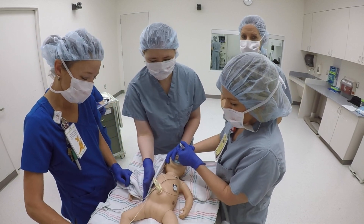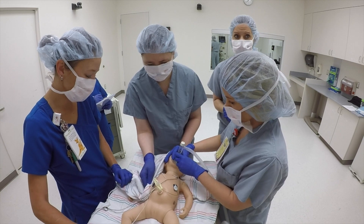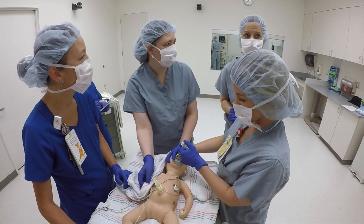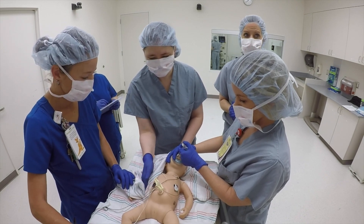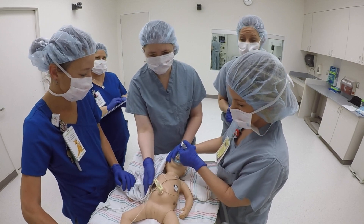We have a 36-weeker that was born floppy and apneic. We have been moving the chest with ventilation. Yes, we've been moving the chest for about 30 seconds now. The heart rate is still not coming up and we've already tried our corrective measures. I think it's time to get an alternate airway. Does everyone agree?